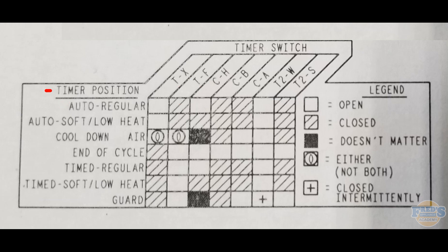Our last step is knowing when we are done testing. If the customer is only having an issue in timed dry, that's the only cycle I need to test. I would run through all the switch contacts for that cycle to verify the issue is in the timer. If all other cycles — auto regular, auto soft, cool down, end of cycle, timed soft, and guard — are working fine, there's no reason to test those switch contacts.